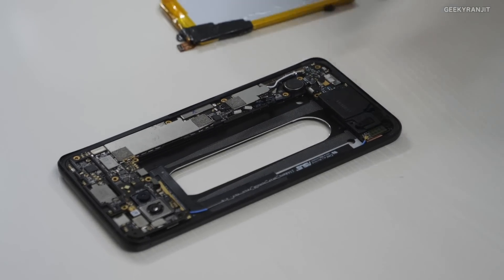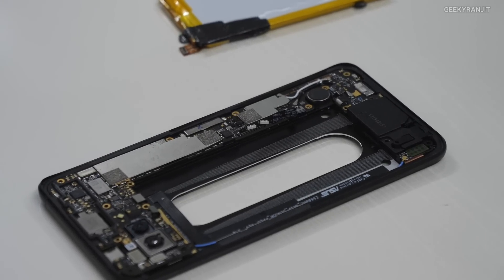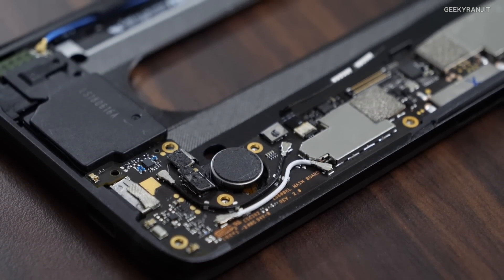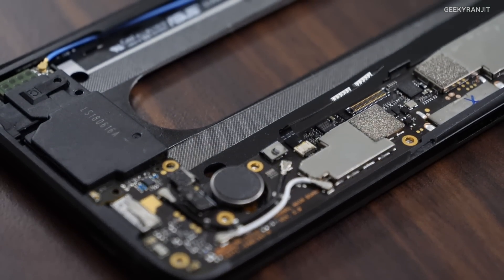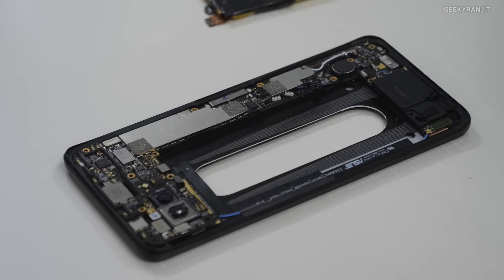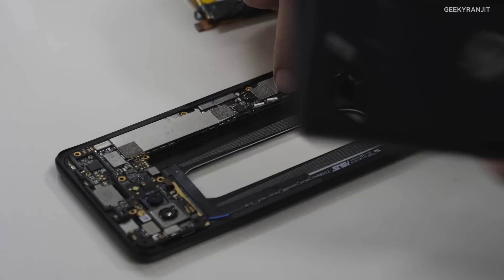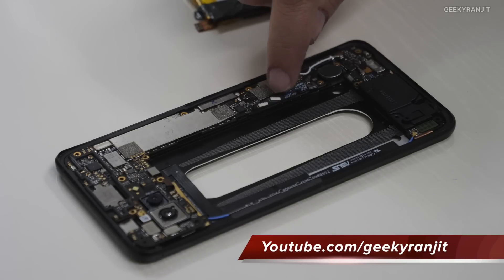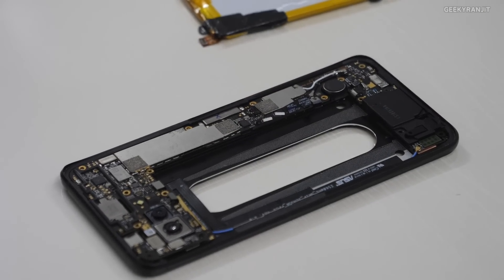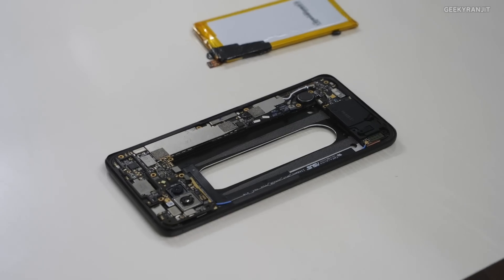This motor is the main vibrator for the superior haptics on this phone. It provides full haptic feedback while gaming. The ROG logo which lights up at the back is lit up by these LED lights inside the phone, which help illuminate the logo.